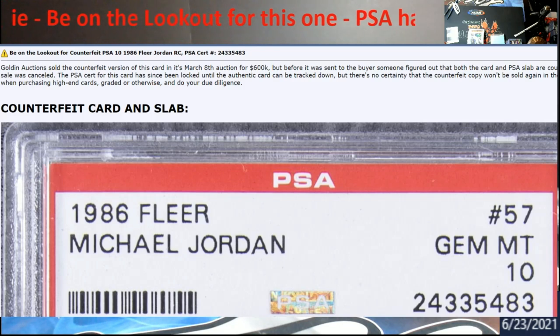This has happened a couple of times that I recall, and PSA is doing some due diligence on this. Back in the day, some of the older slabs were not sealed really well - anybody that's been dealing with PSA for a long time will know what I'm talking about - they weren't sonically welded together very well, so they were easy to pop open.